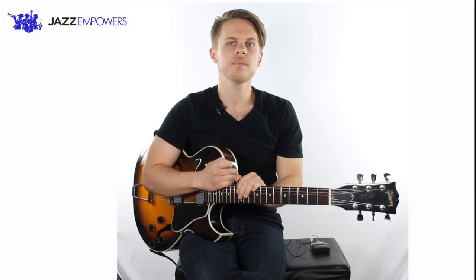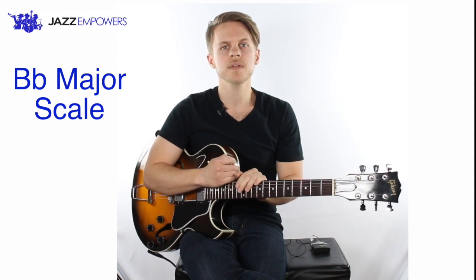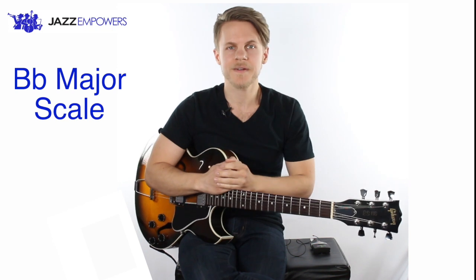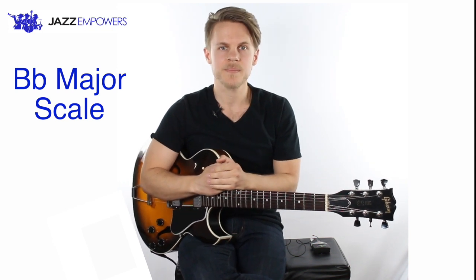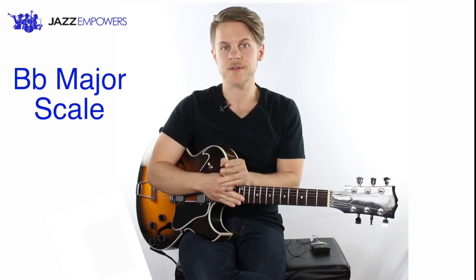In this lesson, you'll learn how to play the Bb major scale. Scales are important because music is developed from scales, so if we understand scales, we understand music better. As the video lesson goes on, feel free to pause and go back if you need more time working on a note.